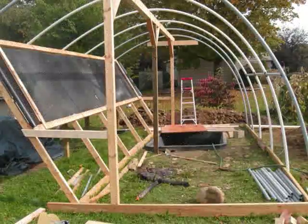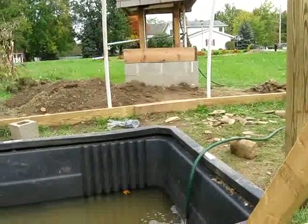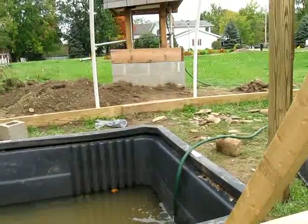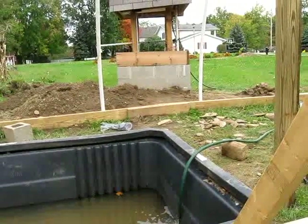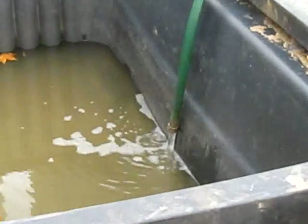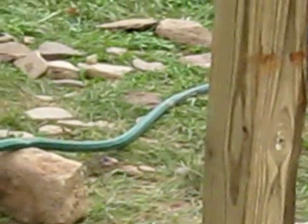I'm changing things as we go along. Pumping some water into the fish tank using the solar-powered water well that I managed to put together using used Mercedes auto parts available from Ben's Bones dot biz on eBay.